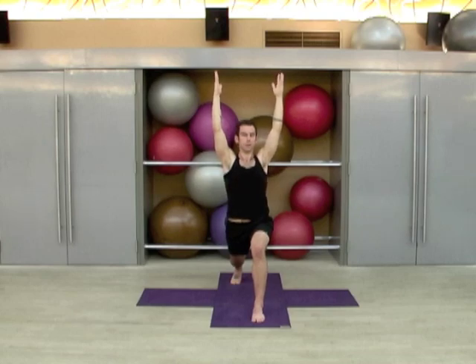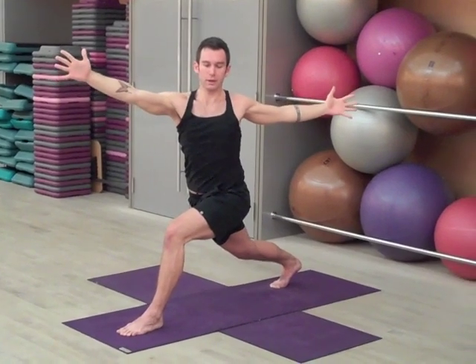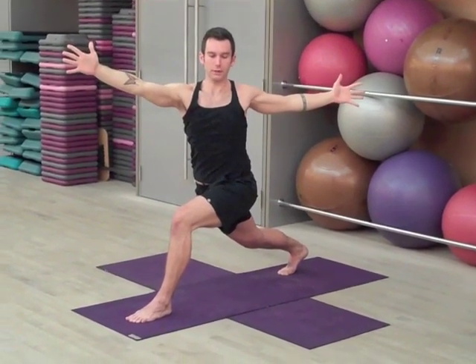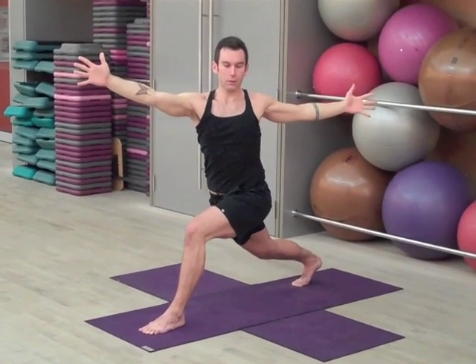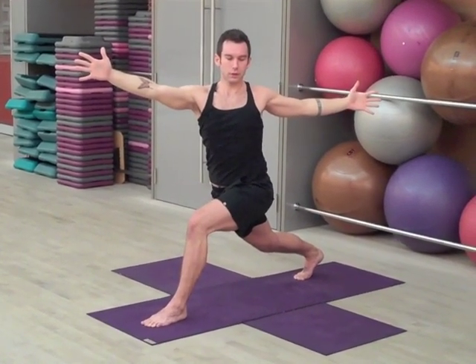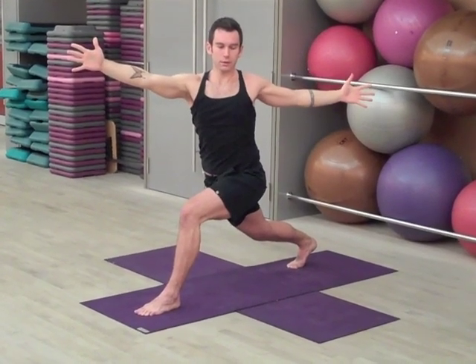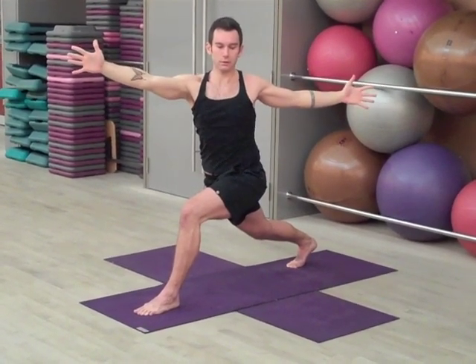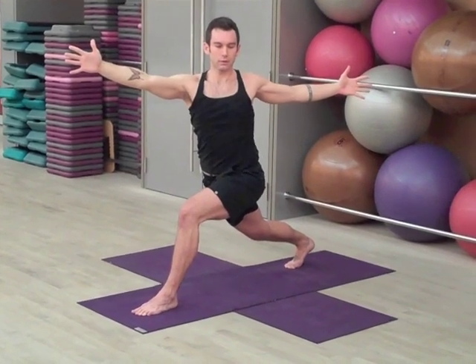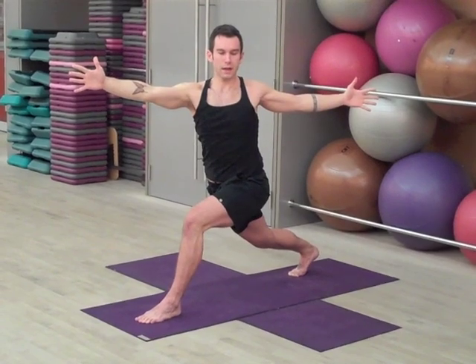Let's start to turn towards the left, opening the palms towards the left, reaching the fingers away from each other, keep that right heel pressing back. One, two, three, four, and five.